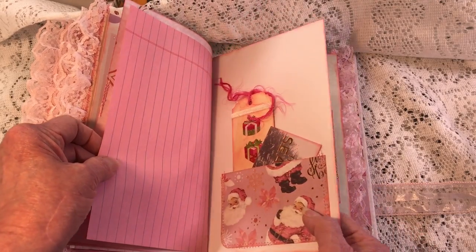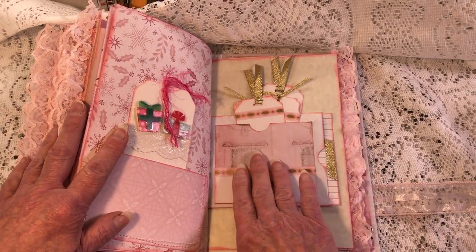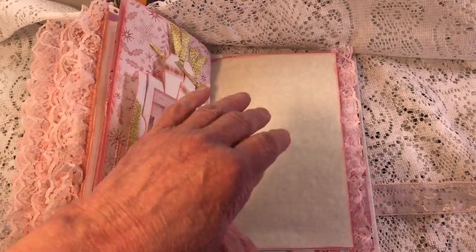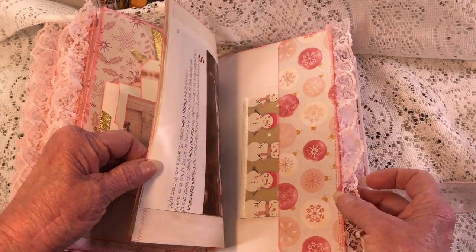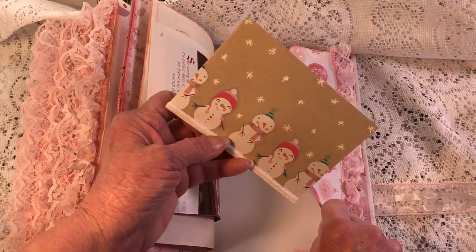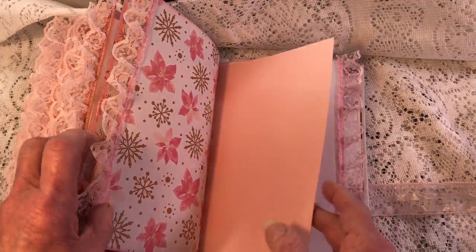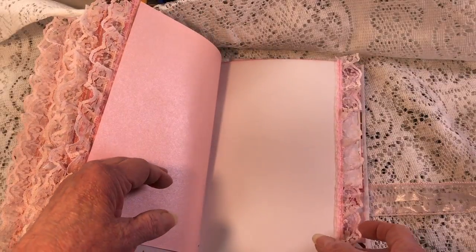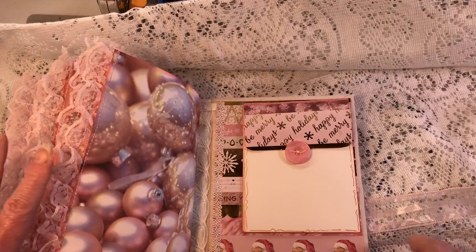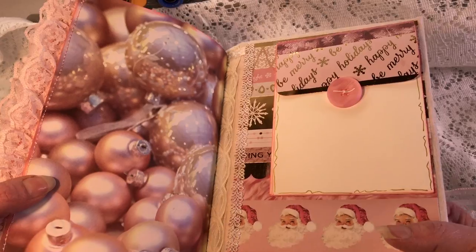Here's the other half of that big envelope that we did in a video. There are some tags and cards. Here's a snowman envelope with a journaling card inside — I did some doodling on there — and some vellum. And the last page — last but not least — look at this paper! I love this paper with all the Christmas bulbs.